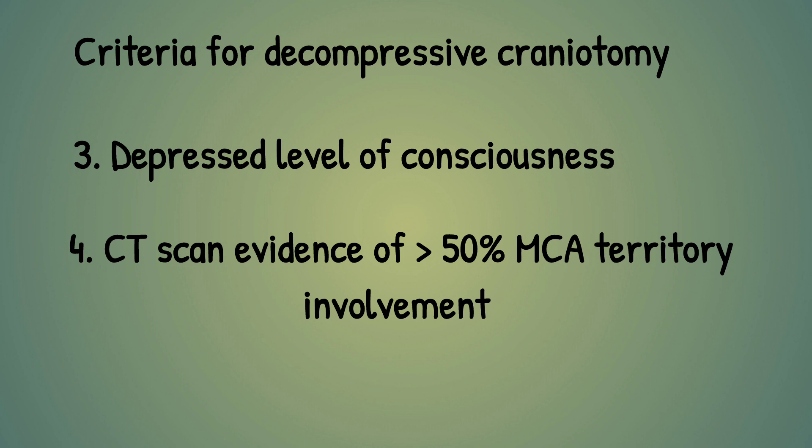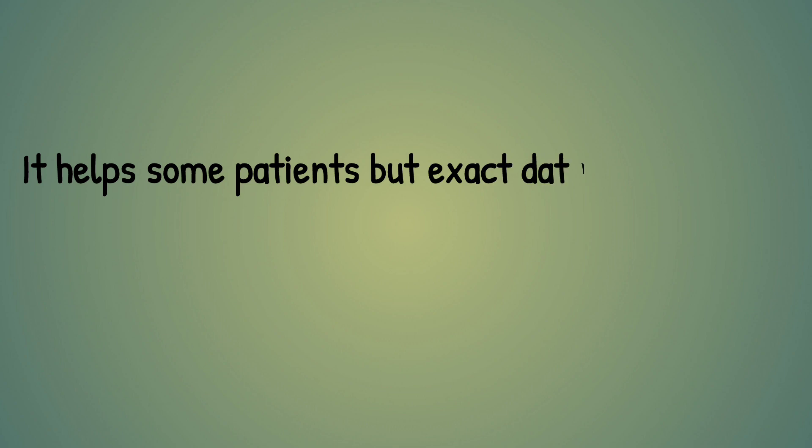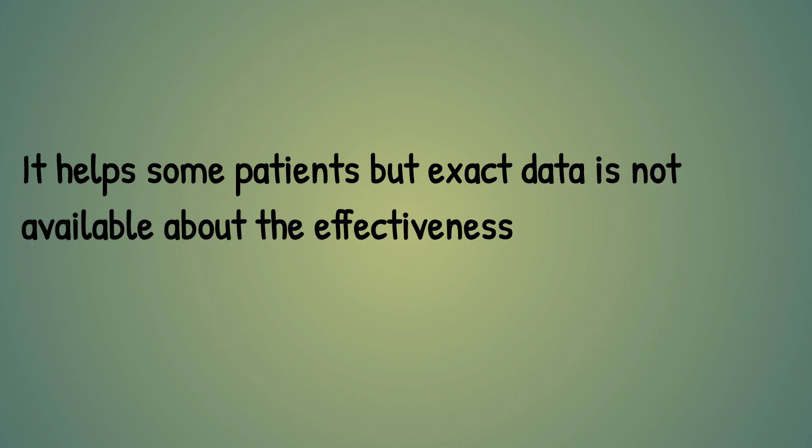Only then can we proceed with decompressive craniotomy for ischemic stroke. It helps some patients, but exact data is not available about the effectiveness. Some patients can get help if the criteria is fulfilled.